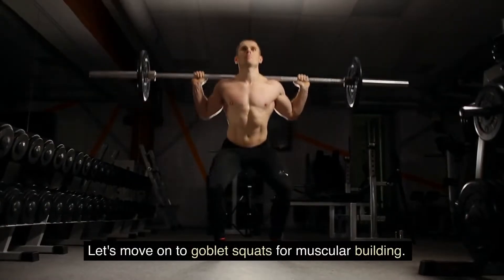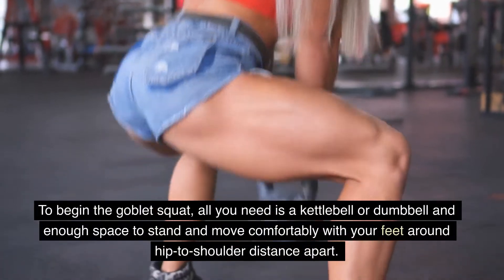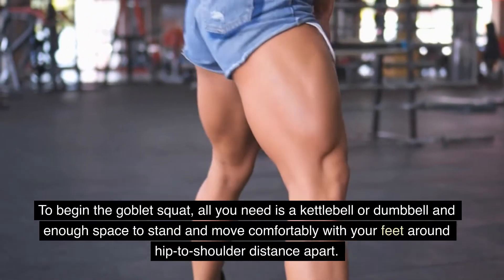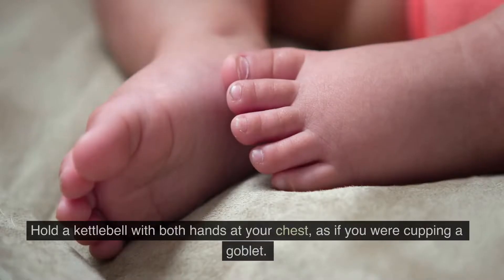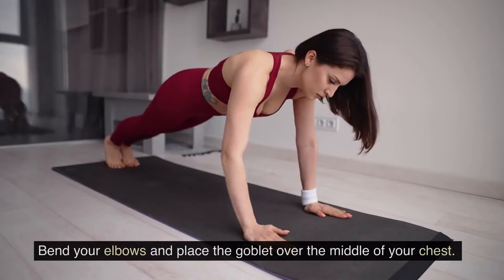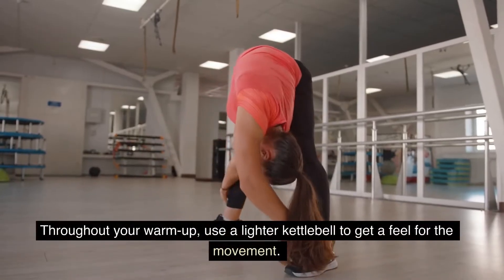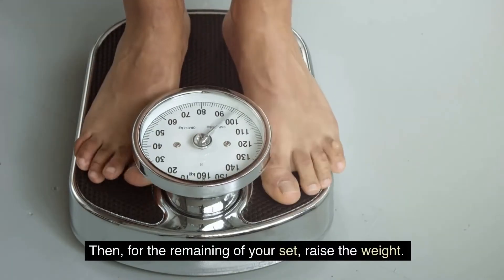Let's move on to goblet squats for muscular building. To begin the goblet squat, all you need is a kettlebell or dumbbell and enough space to stand with your feet around hip to shoulder distance apart. Stand with your feet slightly wider than hip distance apart and your toes facing outward. Hold a kettlebell with both hands at your chest, as if you were cupping a goblet. Bend your elbows and place the goblet over the middle of your chest. During your warm-up, use a lighter kettlebell to get a feel for the movement, then raise the weight for the remaining sets.